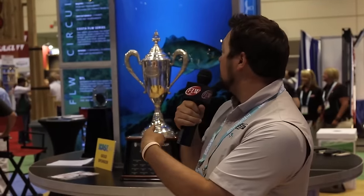Hey folks, we're down here at the 2016 ICAST show in Orlando. We're at the FLW booth right now — I got the cup behind me. Right now we're going to take a little tour around the showroom floor and let you guys see what all goes down here at ICAST. So let's go.